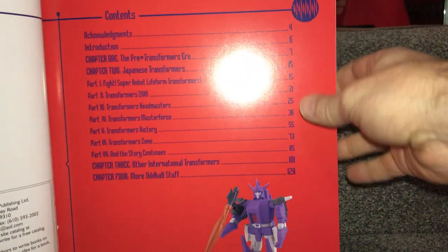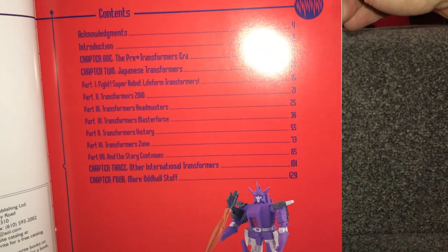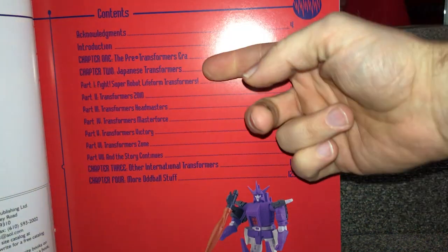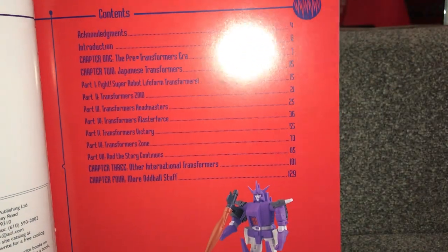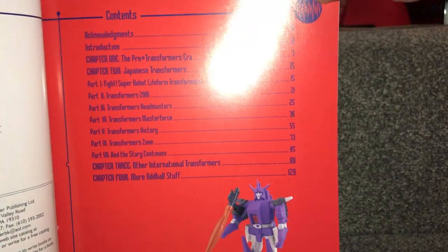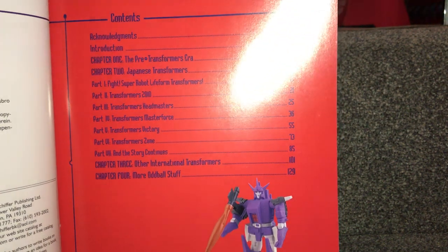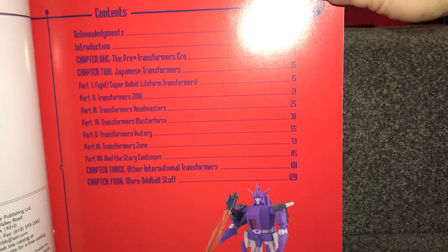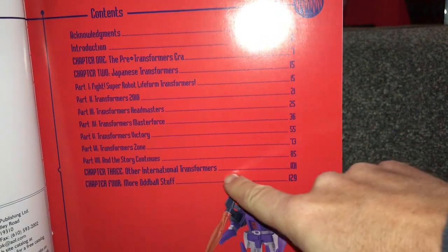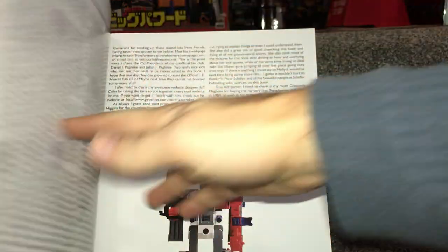We've got some contents there: you've got introduction, you've got pre-Transformers — so that's Diaclone and Microman — and then Chapter Two: Japanese Transformers. It talks about the different categories they put them all under: Fight Super Robot Life Transformers, which is pretty much like Seasons One and Two; Transformers 2010, like Season Three of the Sunbow cartoons; and then all the bits where they went and did their own thing — Headmasters, Master Force, Victory, Zone — and then a few other international, oddball, and rare stuff.